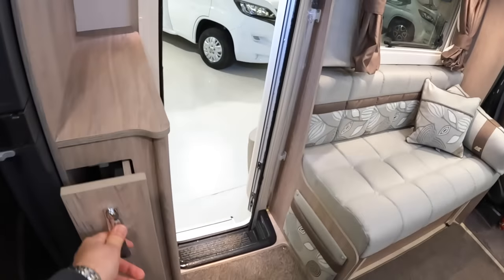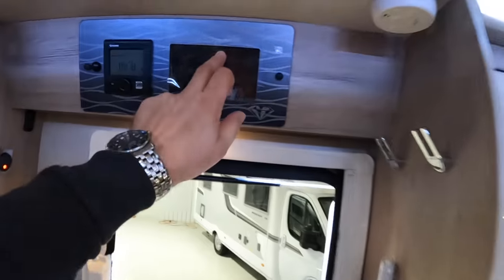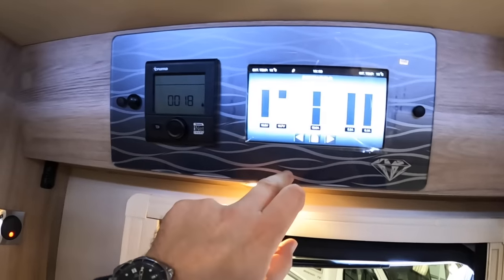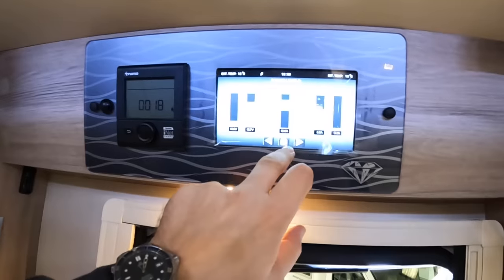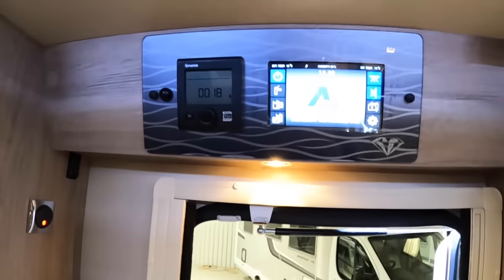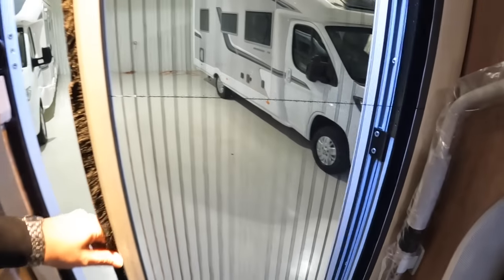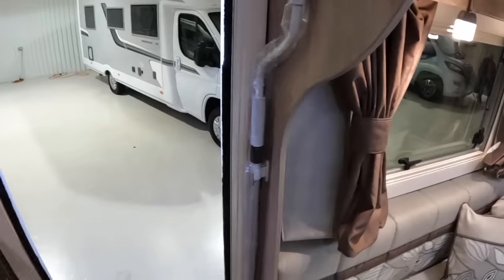Control panels up here give you access to the vehicle systems — water levels, battery levels, power on the vehicle, charge rates, all that kind of stuff. Next to it is your heating control. There's also a fly screen in here, so if you want the ventilation but not the bugs, that's how you do that. And that control is for the awning on the outside so you can winch it out.